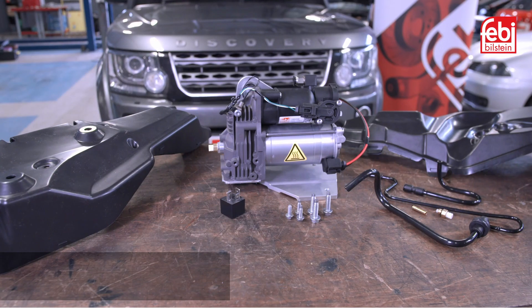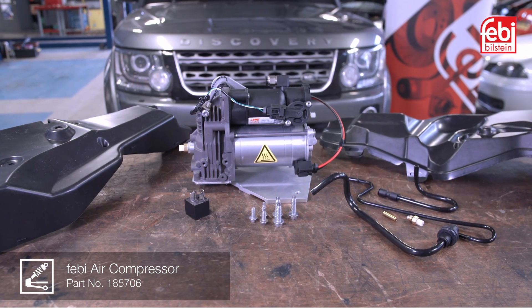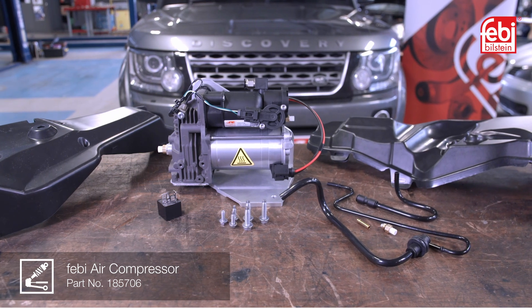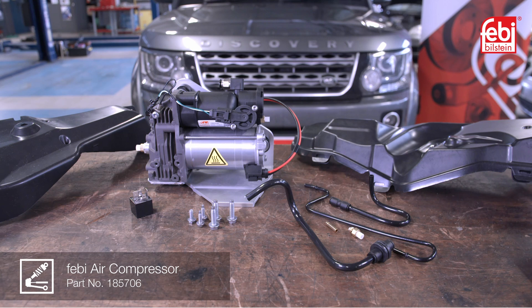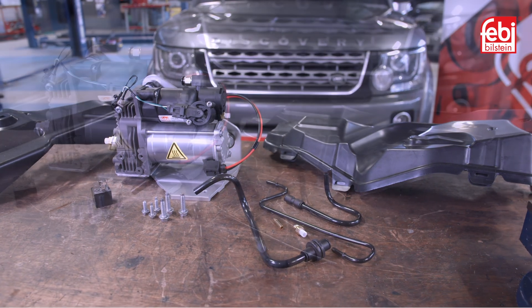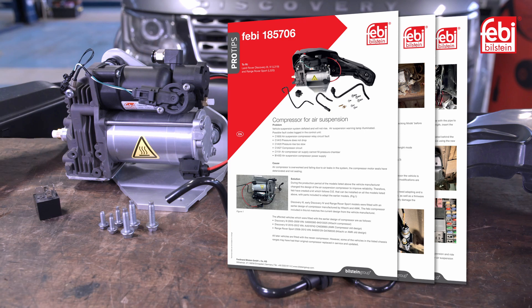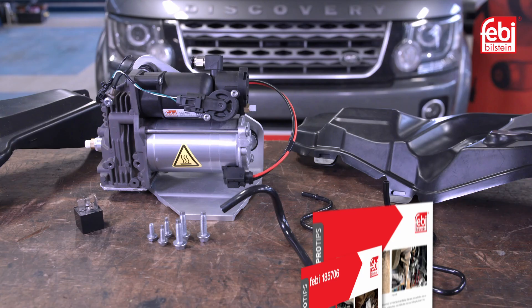Phoebe air compressor 185706 comes complete with the relay, pipes and fixings to cover earlier Discovery 3, 4 and Range Rover Sport models fitted with older designs of compressor where the pneumatic pipes require modification. This is outlined in the Phoebe Pro Tip Bulletin, which can be found at www.partsfinder.billsteingroup.com.